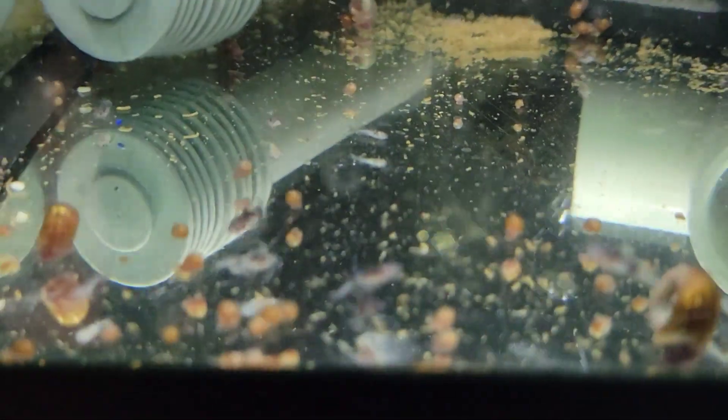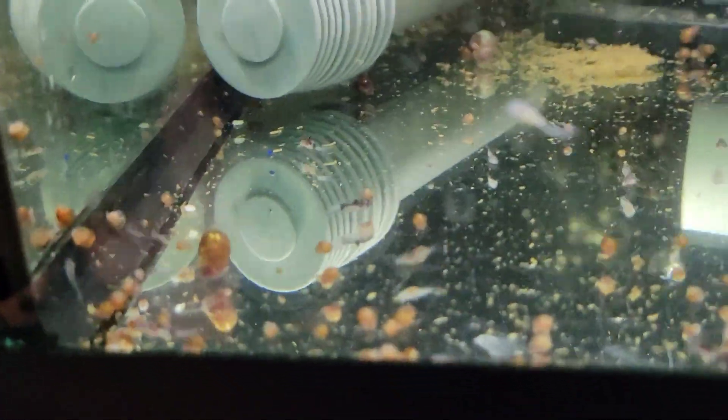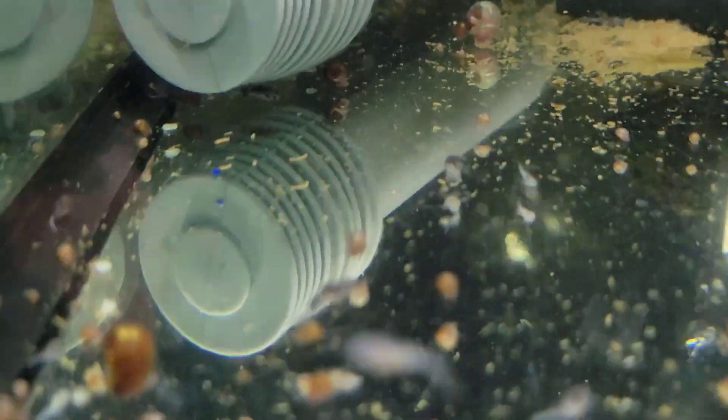You can see the little catfish are starting to have some spots on them.